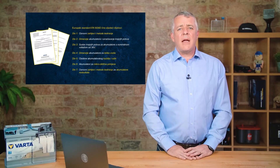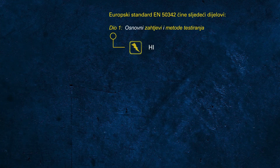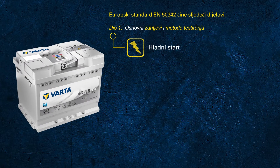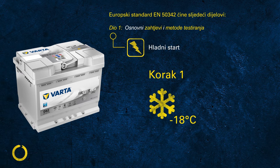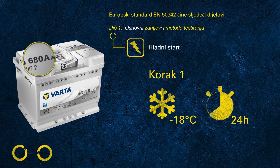It's important to understand that the CCA rating in accordance with the EN standard is based on a test procedure that is completely different to what a handheld battery tester does. The EN CCA test is made of three steps. In step one, the battery is cooled down to minus 18 degrees Celsius for at least 24 hours. This is what we commit to when printing 680 amps on the label.